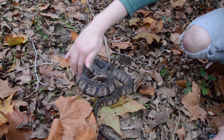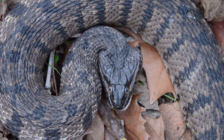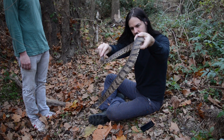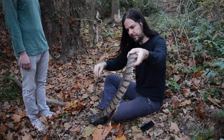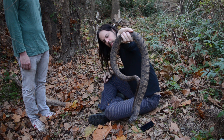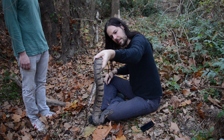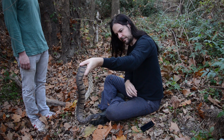Is this snake venomous or non-venomous? An old American rule of thumb is if it has a triangle-shaped head, it's venomous. Unfortunately, not all rules of thumb are accurate. About half the non-venomous species of snakes in America can flatten their head into a triangle when they feel threatened, so I think it's safe to say this rule of thumb is a rule of dumb.